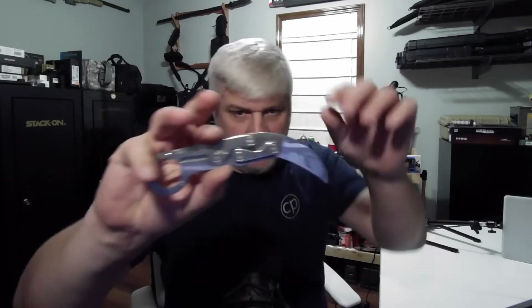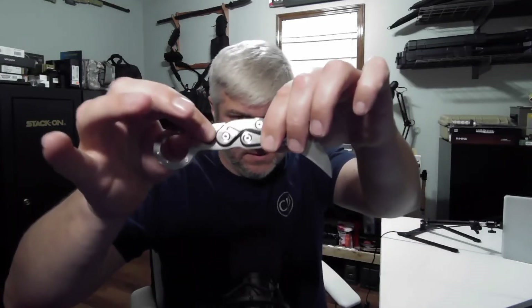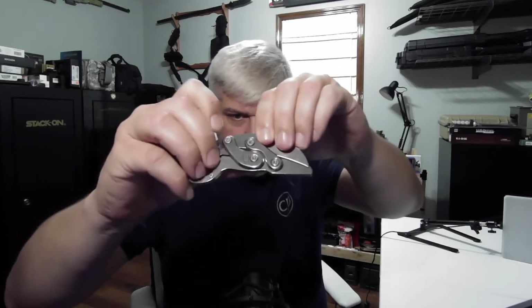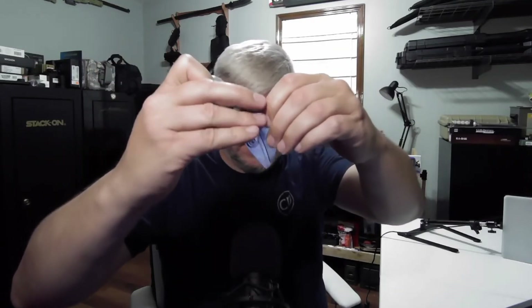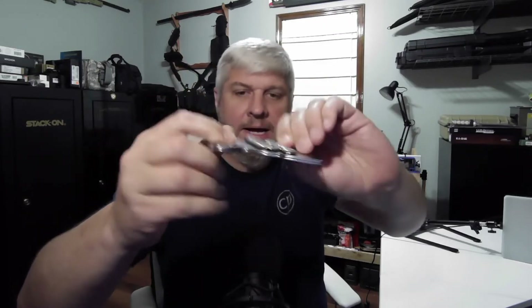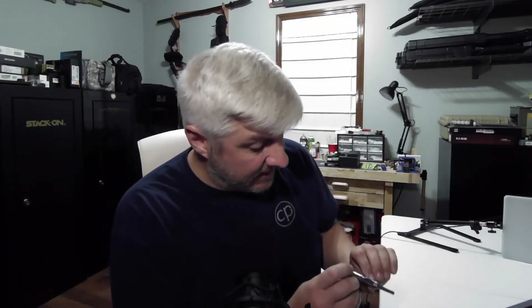It is very much thinner than the original Provoke. It folds out fairly easily. It does have a different locking device which you push down to get it to close. It doesn't quite snap like the Provoke does predominantly. I don't see any type of bushings or anything in it that I can tell.